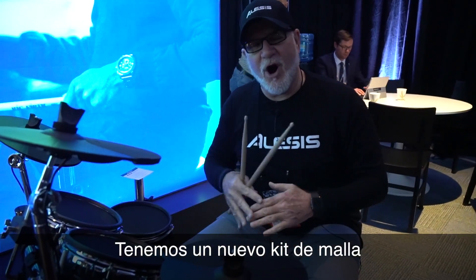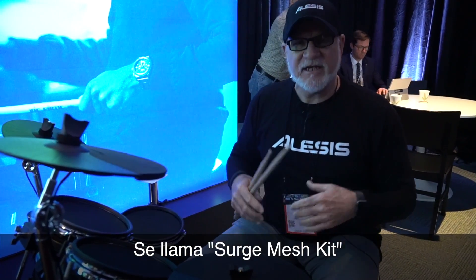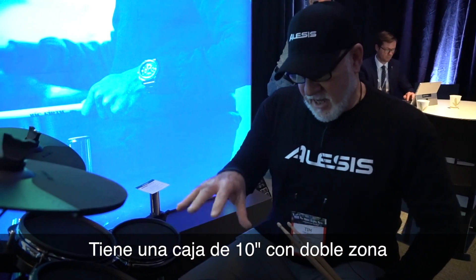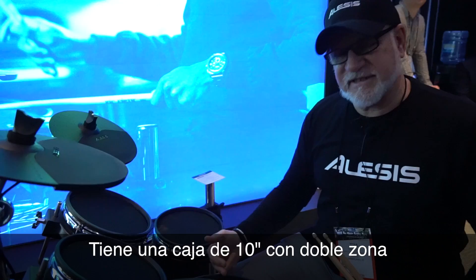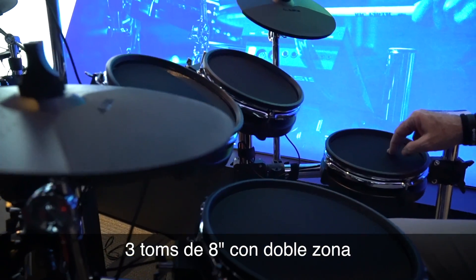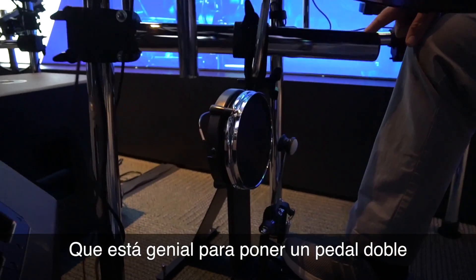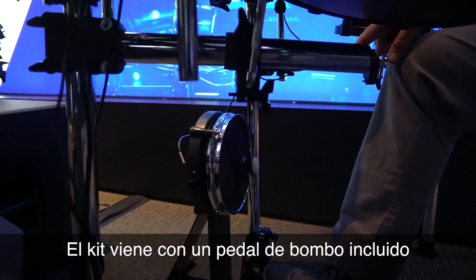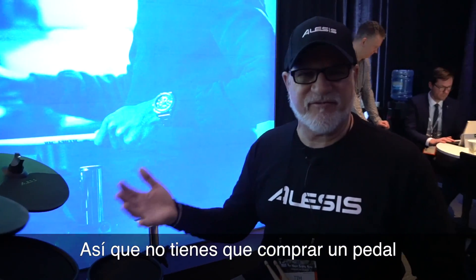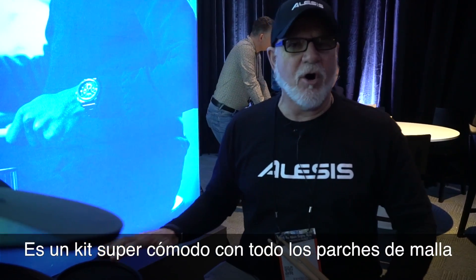So we have a brand new all mesh kit, it's called the Surge Mesh. So let me tell you a little bit about it. The Surge Mesh has a 10-inch dual zone snare, three 8-inch dual zone tom pads, and an 8-inch kick pad, which is really cool for putting a double pedal on there. It also comes with a bass drum pedal included, so you don't have to purchase a bass drum pedal.